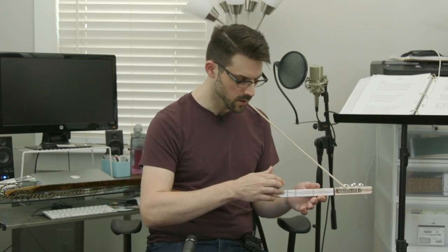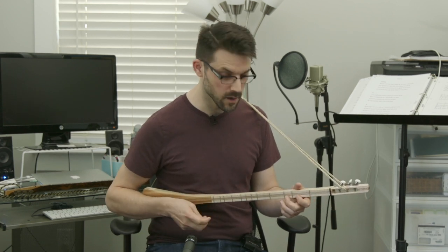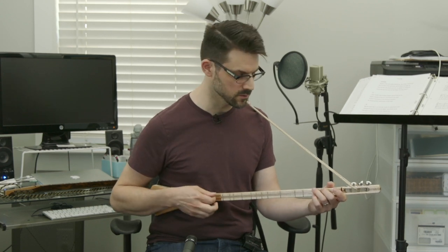For those of you who don't know, these are often tuned one-five-octave. In this case it's G, D, G. So you can play anything in the upper string for your melody. You could actually just reverse it and play it on the bottom string too.